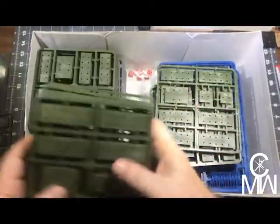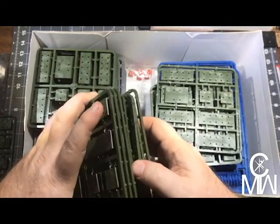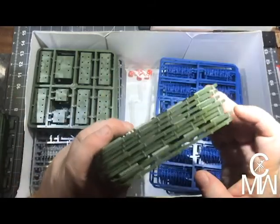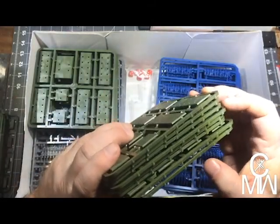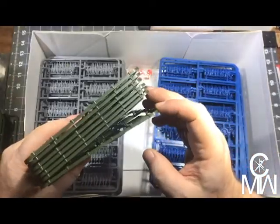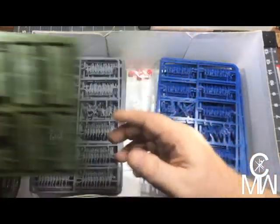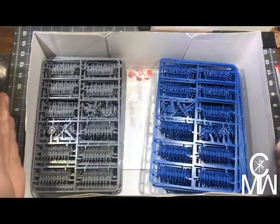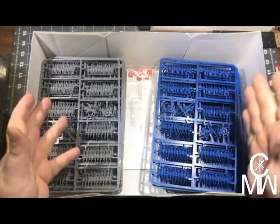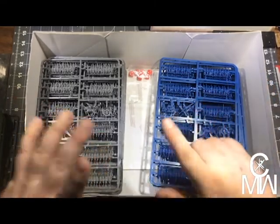Counting them up — we've got 24 base sets in total.